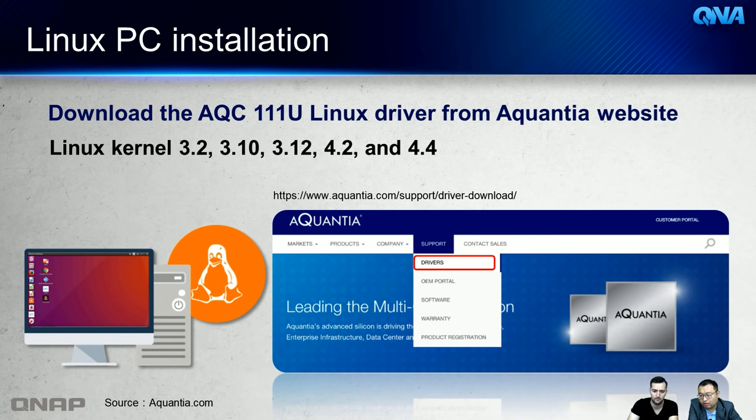For Linux driver installation: go to the Aquantia website, navigate to Support > Driver Download, select the product name AQC111U, and download the driver for your kernel version. Various Linux kernel versions are currently supported.